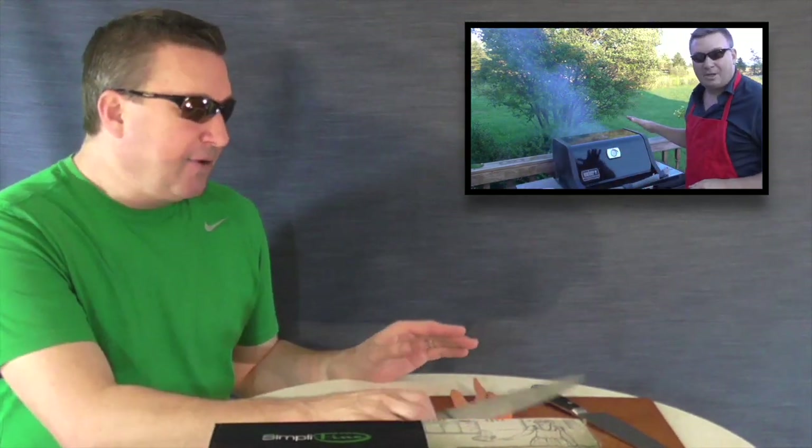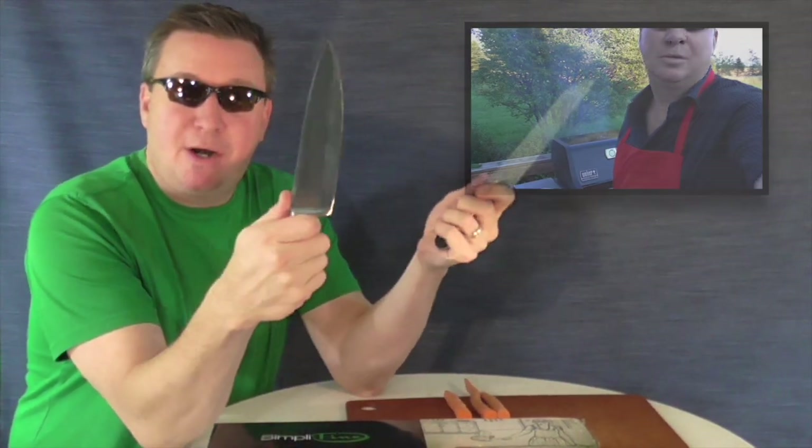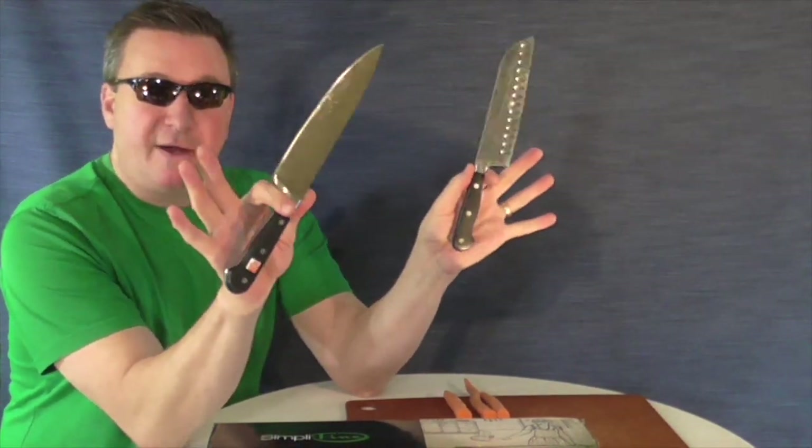Hey, welcome back friends, Mark here. Today's video review is going to be a little bit different than what I typically review and demonstrate. If you've watched my channel for a bit, you've seen me outside doing some grilling videos, some cooking, and also reviewing some blades and steel tools. So for now, in the kitchen, I have a couple of Wusthof German steel knives — the 8-inch chef's knife and a 7-inch Santoku knife.